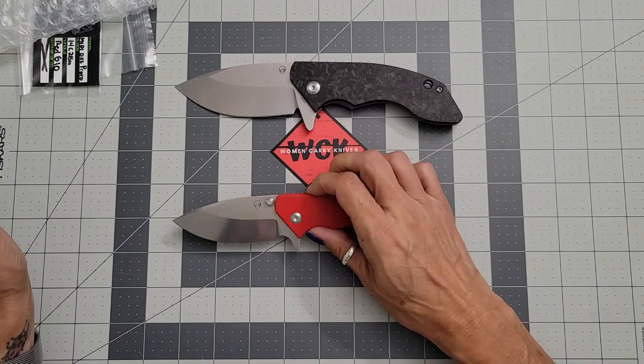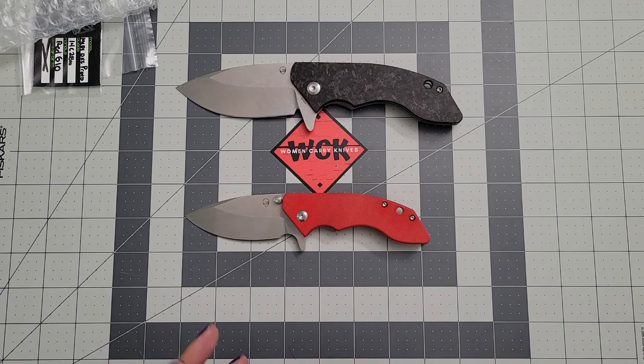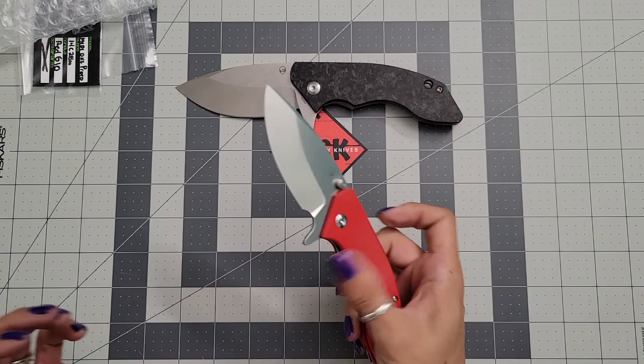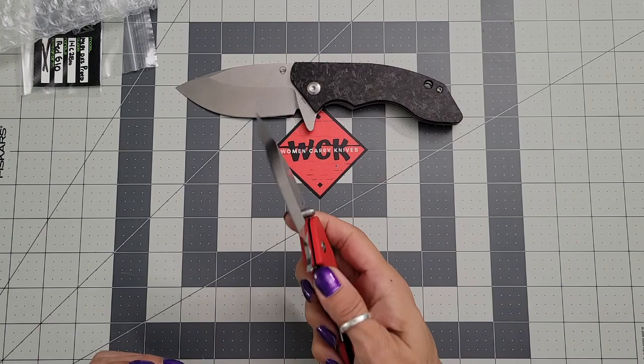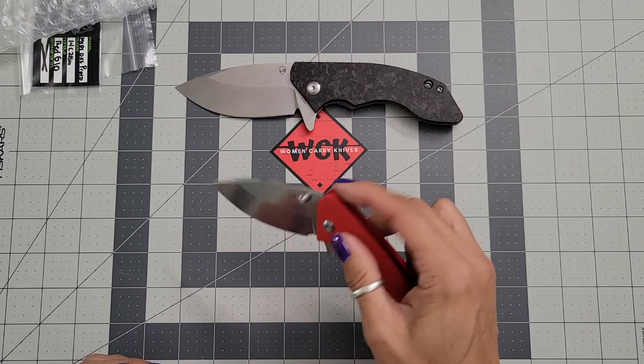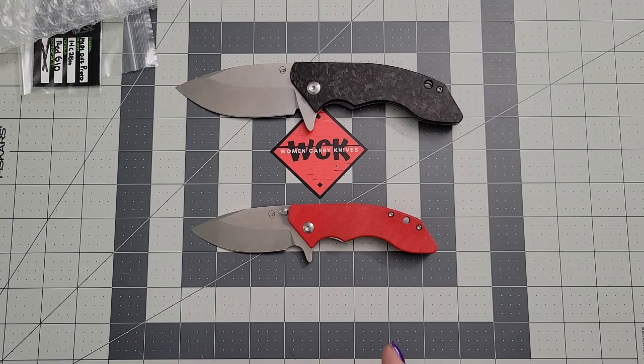I love the full size and I cannot wait to carry this. Keep your eyes open — this is a quick video but I wanted to do a quick unboxing and show you what's coming out. It's a prototype so you won't see red, but it will be in black or jade G10. It's $99 on pre-order, 14C28N steel. The really nice thing about the jade version is that you can dye it any color you want, so if you have a favorite color besides black or jade, you can absolutely dye your scales to whatever color you want.